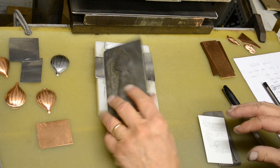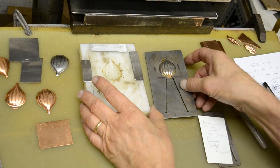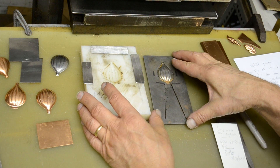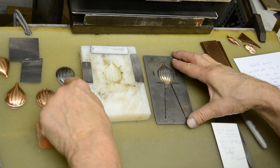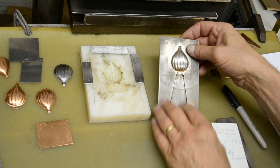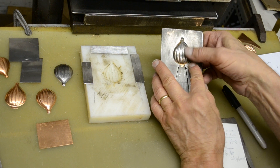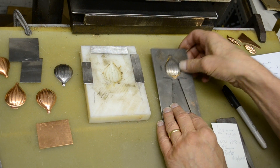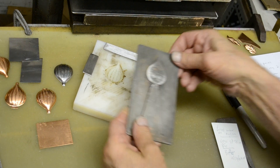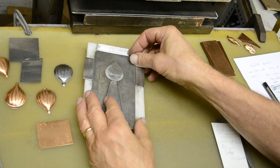This video is about this balloon die, which is a die that will cut out and form these balloon parts here, three-dimensional. The pancake die has this forming component soldered to it. I use that to help make this negative female mold that acts as a base for the die to sit on in the press while the part's being cut.